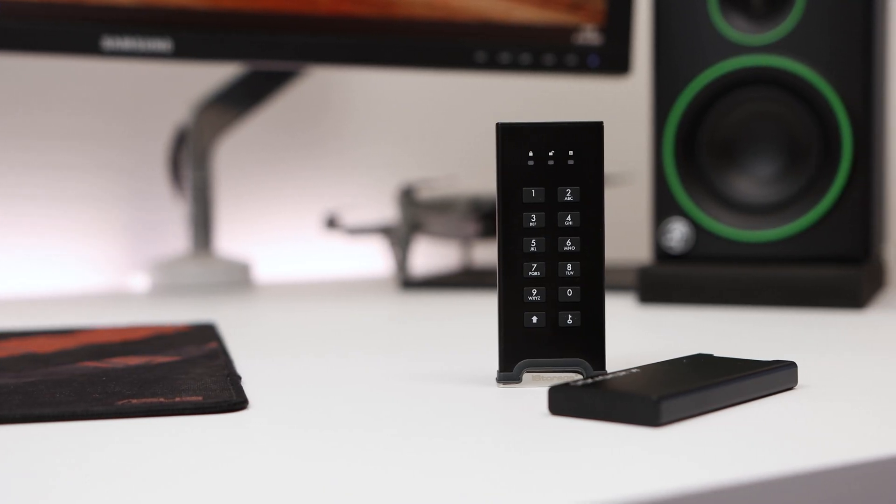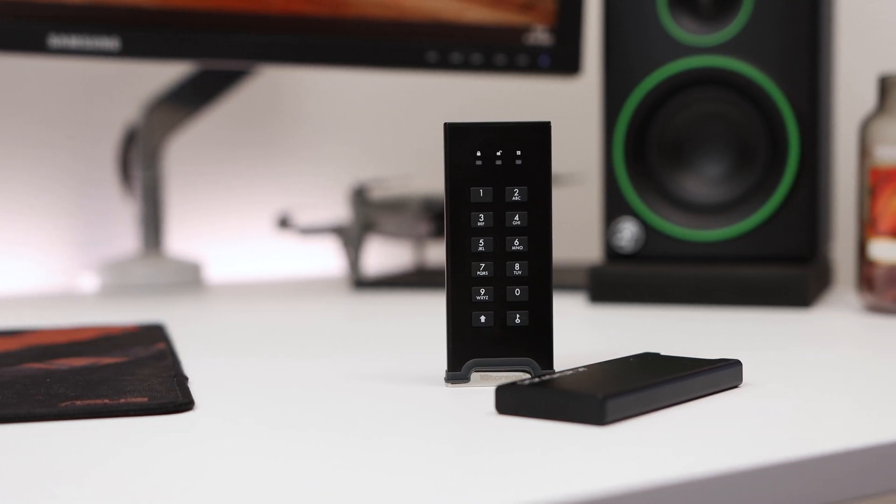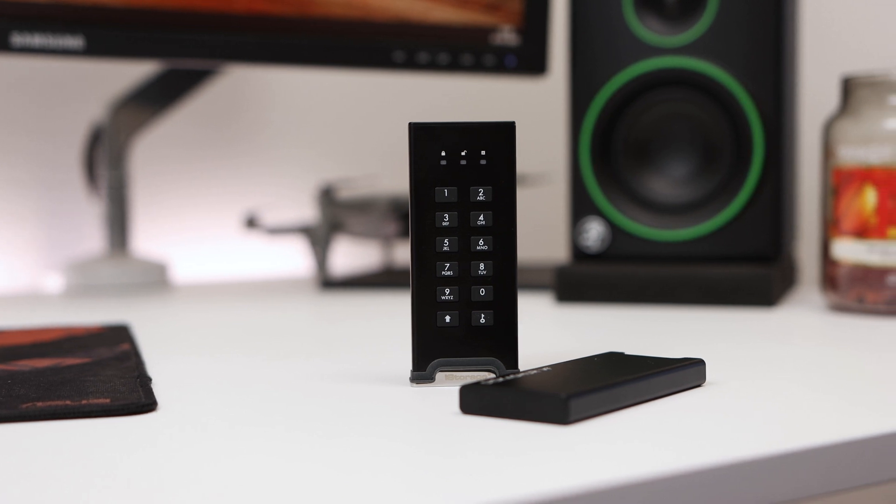The DiskAshur M2 from iStorage is a portable SSD that features hardware encryption, allowing you to transport your files on the go whilst making sure they don't end up in the wrong hands. The drive is compact, well-made and includes a bunch of handy features to keep your data secure and safe without the need for any additional software.